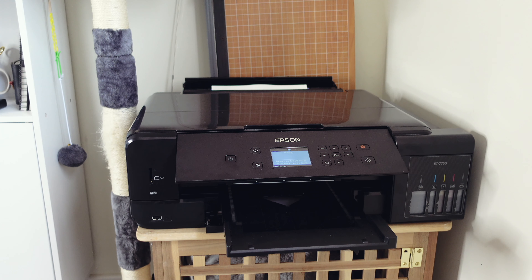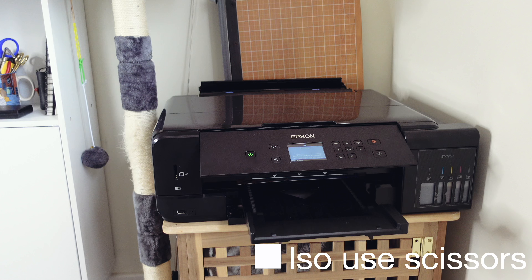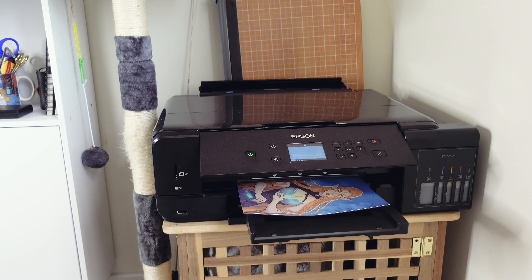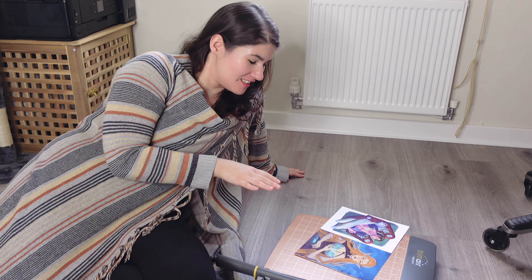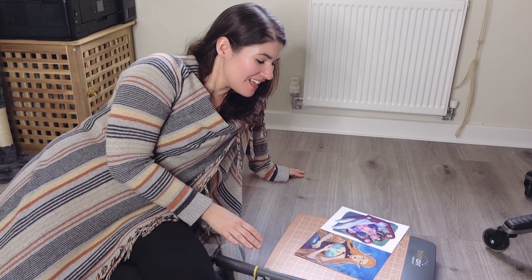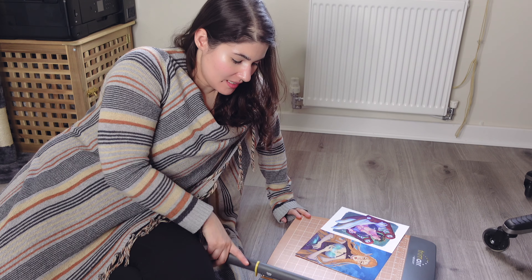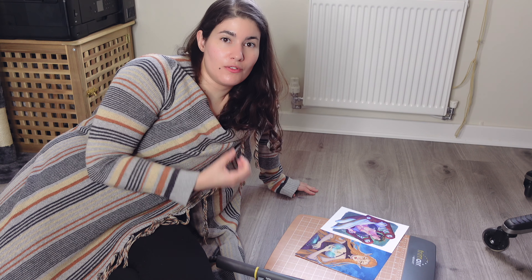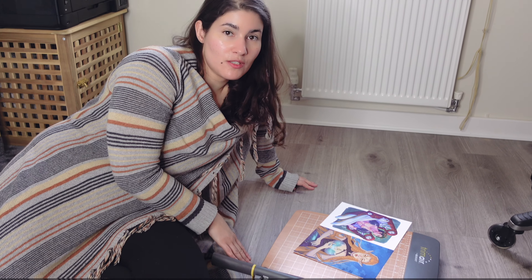You can see on the back of the printer — that's what I use to cut the paper after printing. I usually do this on the floor because that's where I have the most space to cut. I prefer this guillotine-style cutter over a normal rotary cutter because it's a lot stronger and can cut through very thick paper. I'm going to separate the prints now and make sure there's no white border.